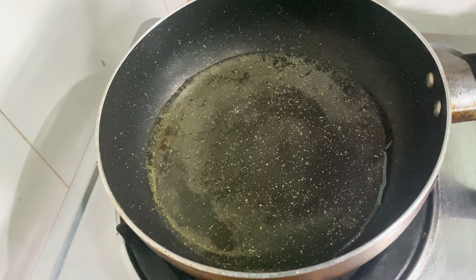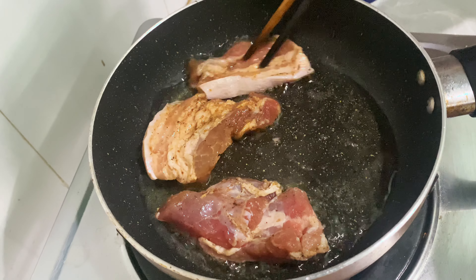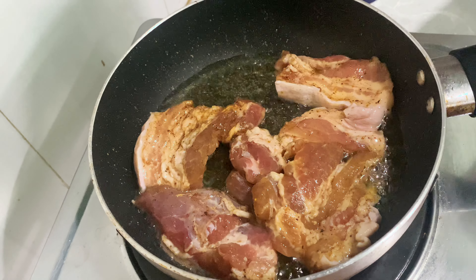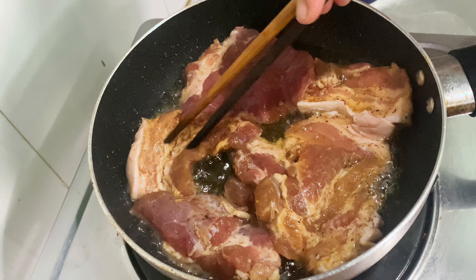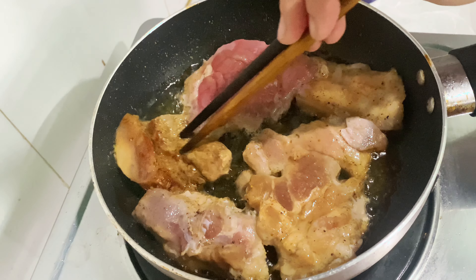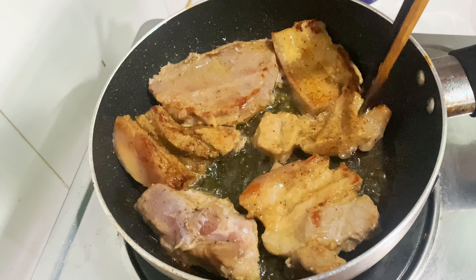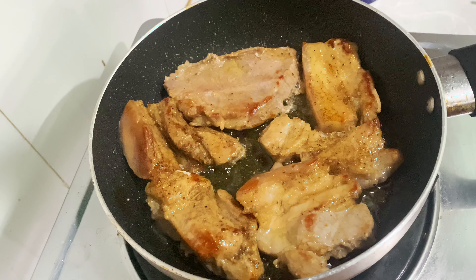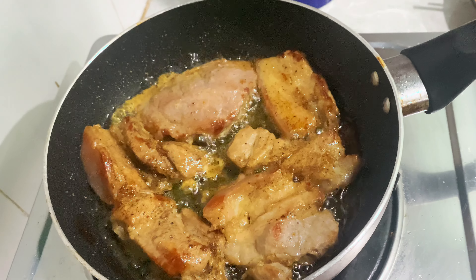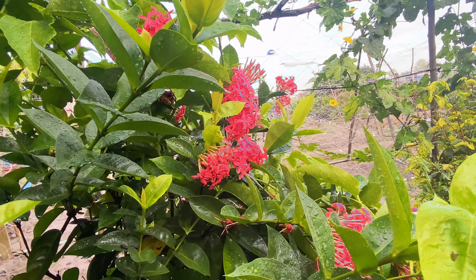Cả nhà thấy không, em bọc lại như thế này, bọc như tay lại rồi sẽ cho cái thật vào nha. Cả nhà thấy nó vào một bên thì cả nhà trở qua. Mình trở qua như thế này. Con quà đẹp quá, đẹp luôn.